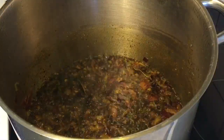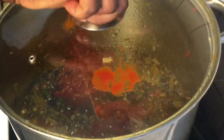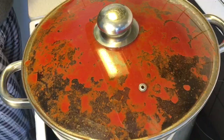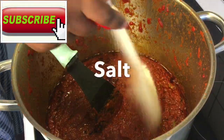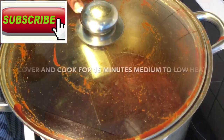After the spices have been fried appropriately, the next step is to gradually pour in the cooked tomato mixture and stir immediately — but be careful of the splashes because it's very painful on the skin. Add salt to taste, stir to combine, and cover again to cook on medium to low heat for 15 minutes.